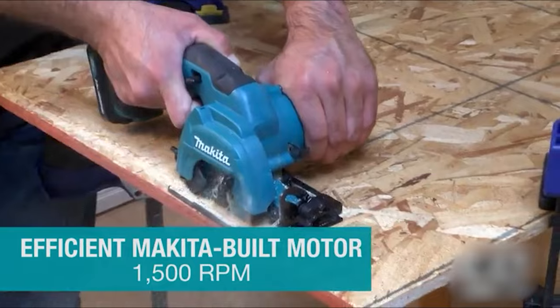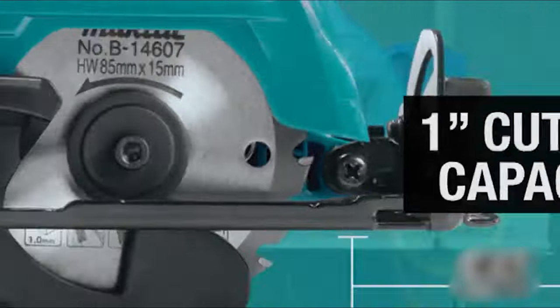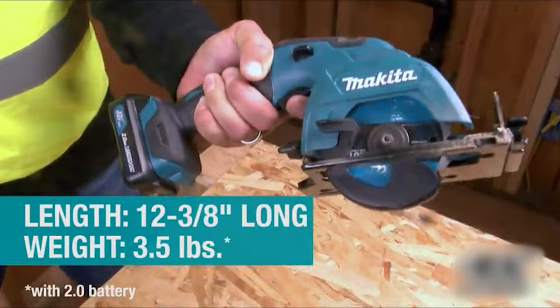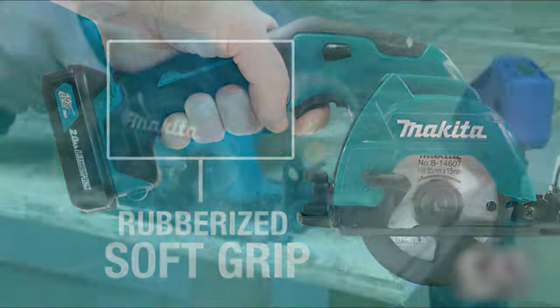For longer run time, all 12V Max CXT Cordless tools are compatible with the 12V Max CXT Lithium-Ion 4.0 amp-per-hour battery. The Makita-built motor delivers 1,500 RPM for faster cutting, with adjustable cutting depth from 1 inch at 90 degrees and 5/8 inch at 45 degrees.